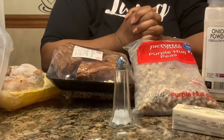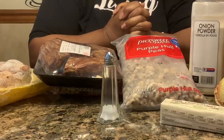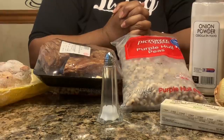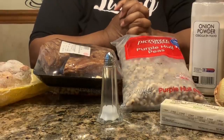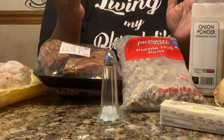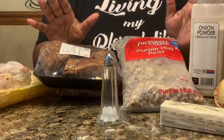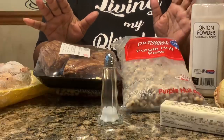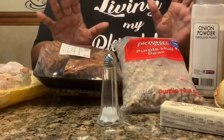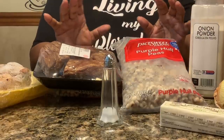One thing I don't do is add salt until the very end. Why? Because salt will split your peas or your beans. I've been cooking 45 to 50 years and I've always found that salt will split them. You do pick up a little bit of salt from your smoked meats, but it's not enough to change the texture or split your beans or peas.